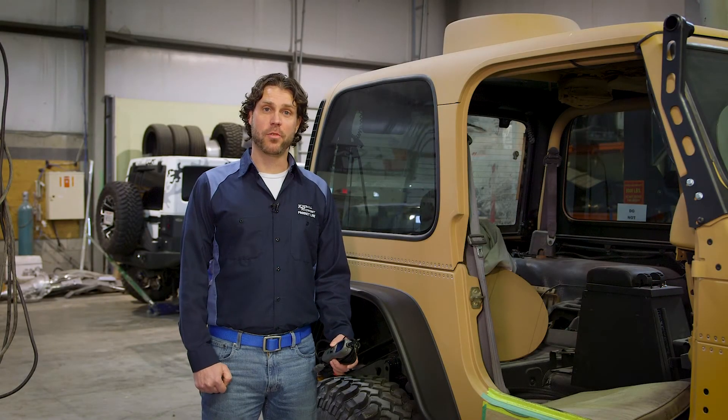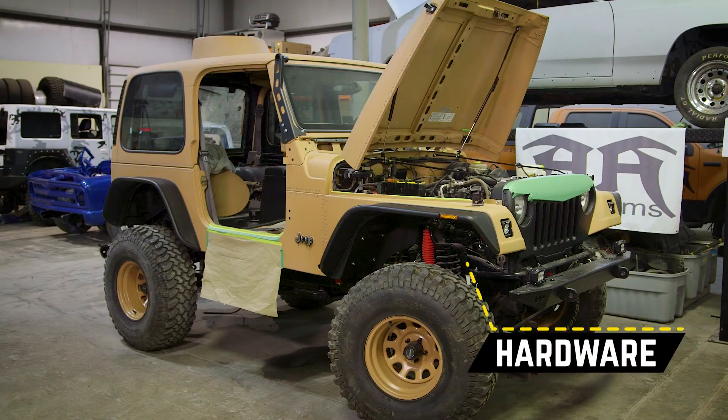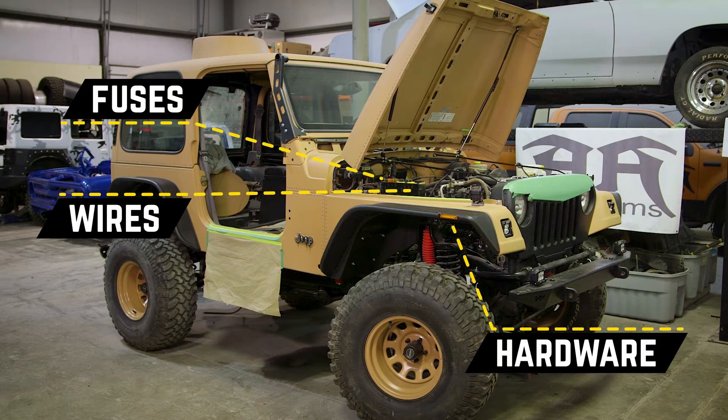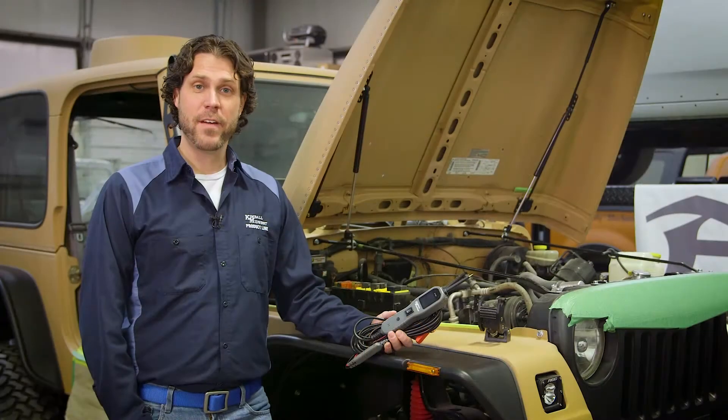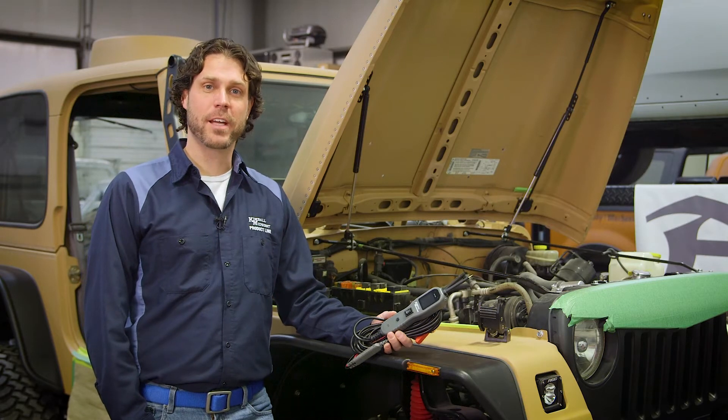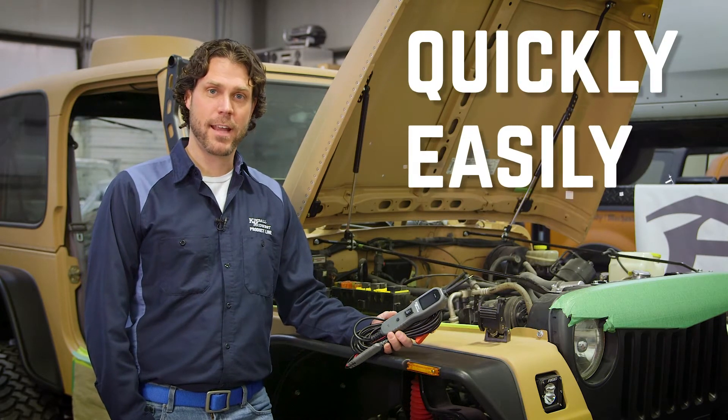Tracking down DC electrical problems can be a nightmare. Hardware, wires, fuses, ground, switches, connections, sensors — if any of these go bad, you'll need a tool that can diagnose these components quickly and easily.